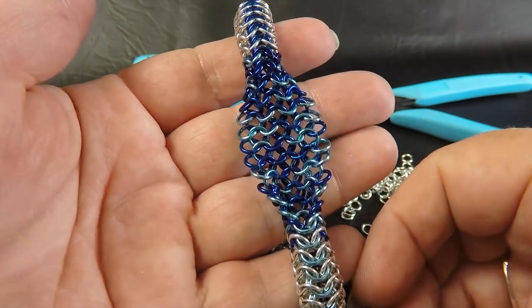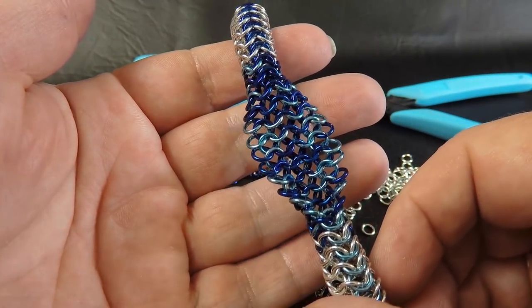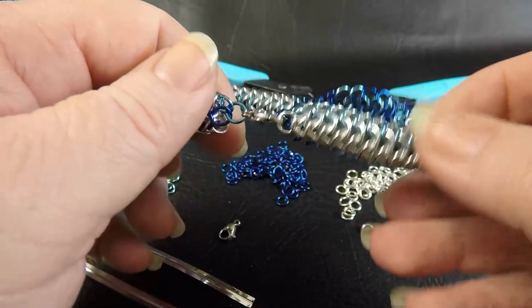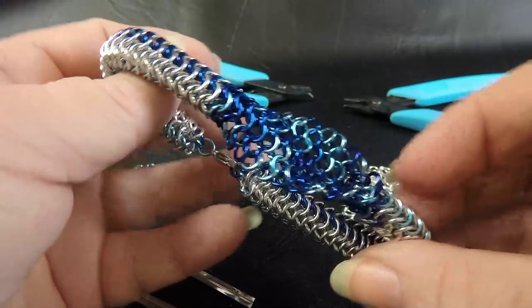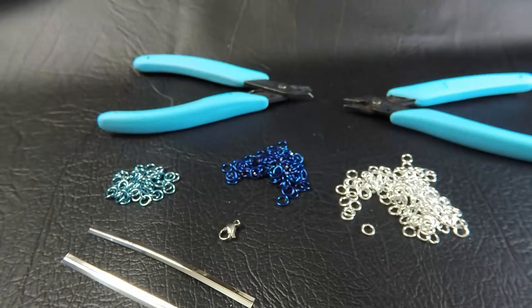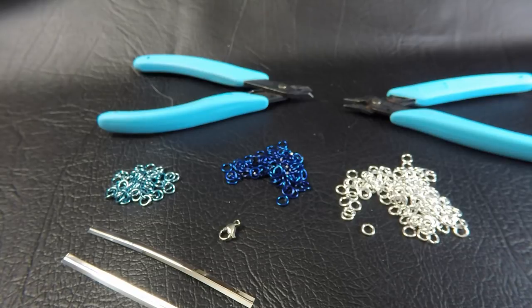Here is a sample piece of the finished bracelet. We're making a bracelet up to about 8 inches or 20 centimeters in length. To make this bracelet at that length you will need the following materials.